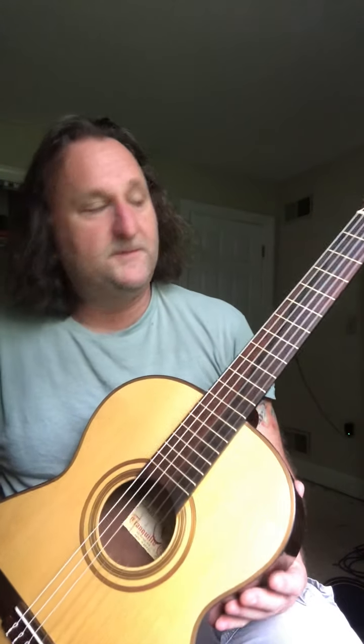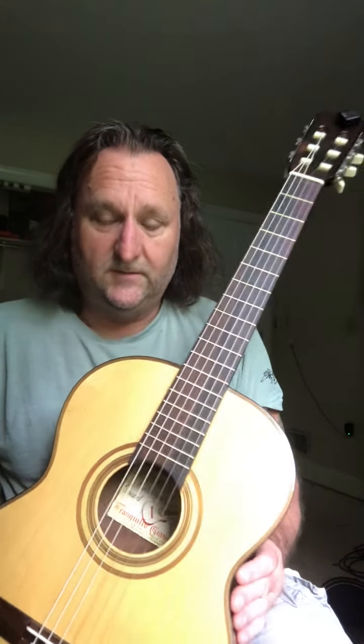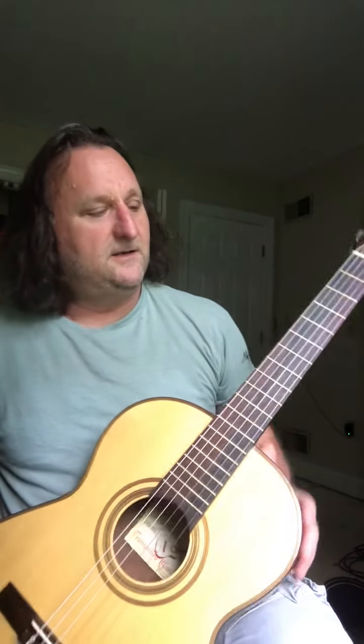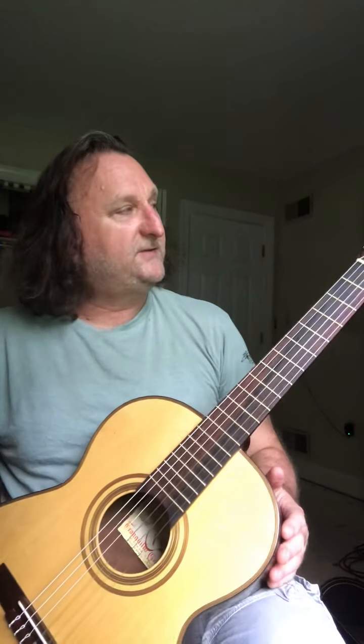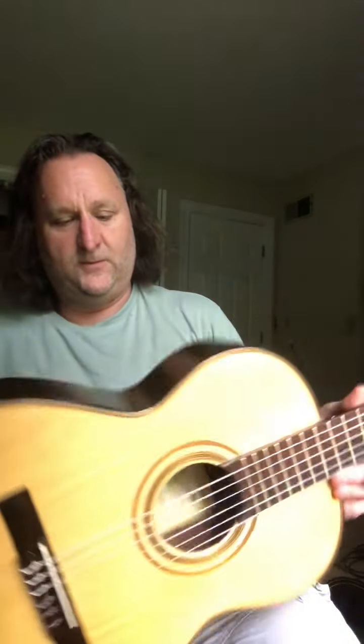This is a Giannini model number six classical guitar. It's 52 years old, made in June of 1969, and it's perfect for a beginning classical guitar player. There are no real issues with it. There was a little separation in the back that I fixed and glued up a while ago, and it's been playing well since.